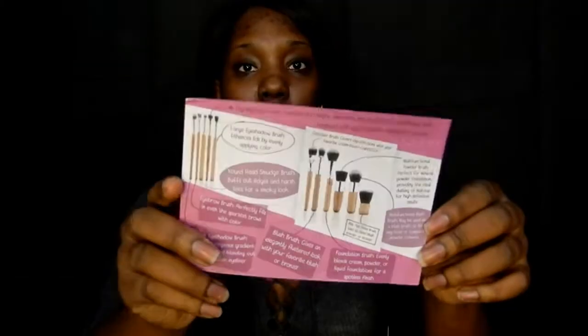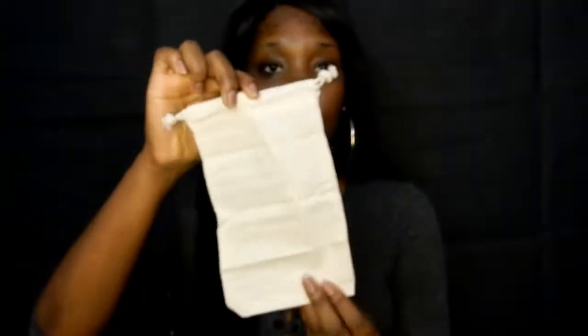It says, 'Thank you for being awesome and shopping from us. Here is a $3 coupon for the next purchase on our store,' and it gives the coupon code. On the back it shows each brush and what they are used for. It also comes with a bag to put all your brushes in — just a simple cloth bag. All the brushes come individually wrapped.